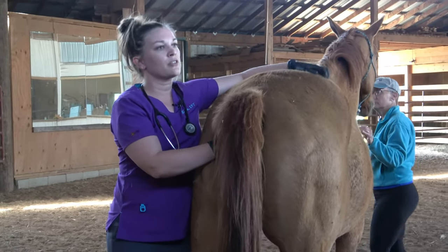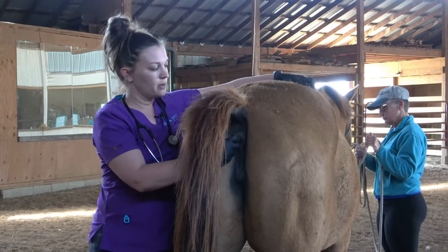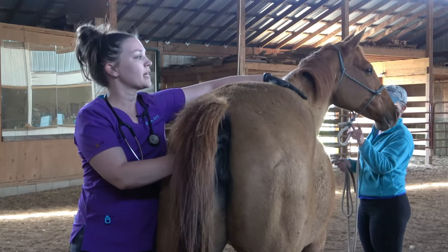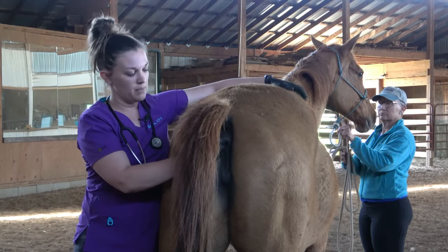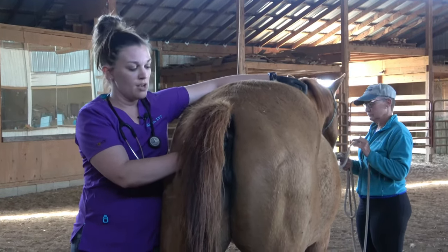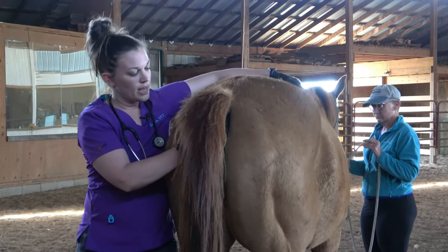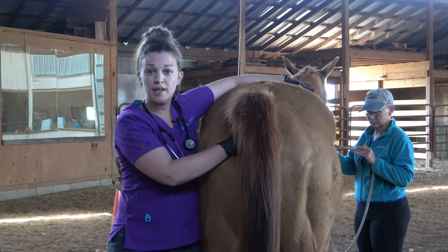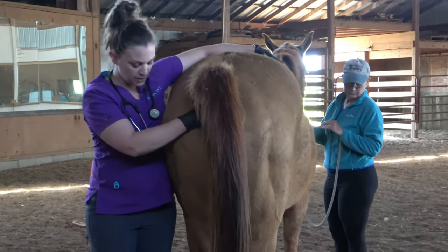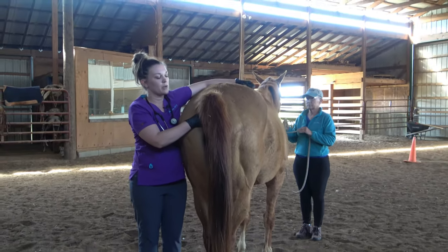Sometimes I'll give them lots of good scratches while the temperature is being taken, just to give them something else to think about. The other reason I like to have my hand on their opposite hip is I can hang on to them and move with them easily if they start to dance around. These thermometers are advertised as fast but they notoriously go very slow. If the mare gets a little antsy, just move with her, stay nice and close, and keep up your scratches.